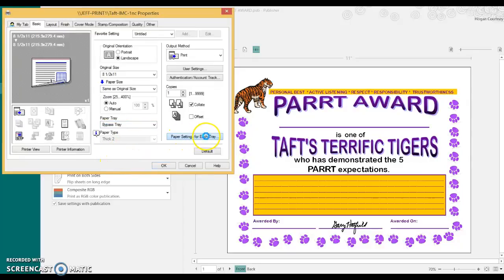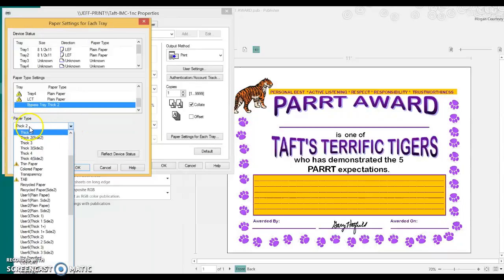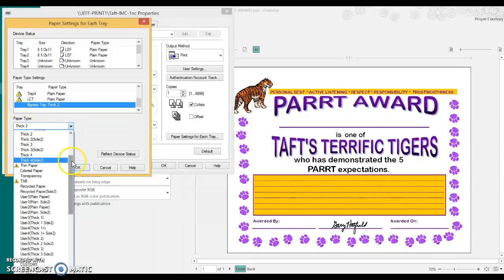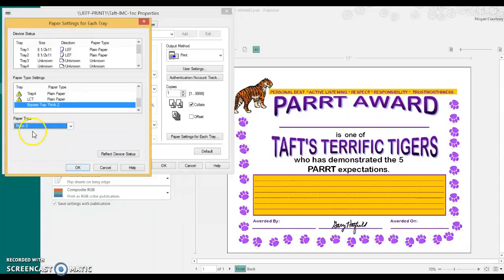Then under paper settings for each tray, you're going to come under paper type and use the drop down and select — it'll look like this. It'll be at plain paper, and you're going to select Thick 2, and that will create the right settings on the printer in the library to slow down the rollers and increase the temperature, which will print a better product for us in the end.